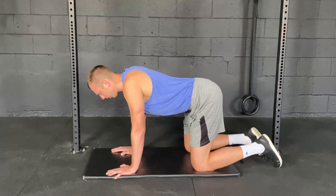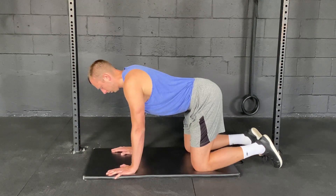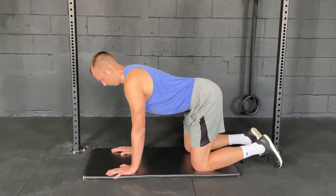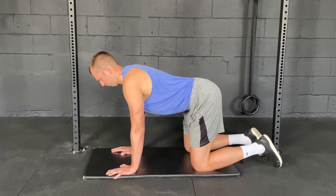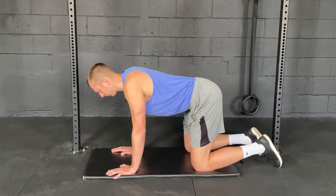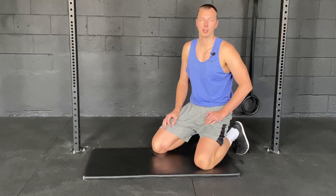If you're doing it correctly, your line of sight should not change. Give it a try and let me know how it goes.